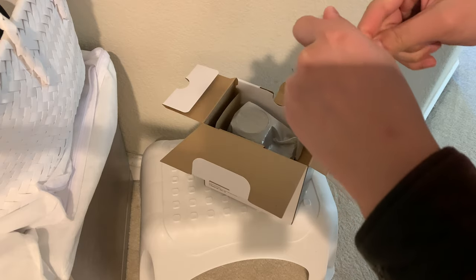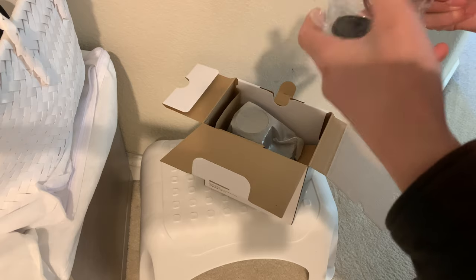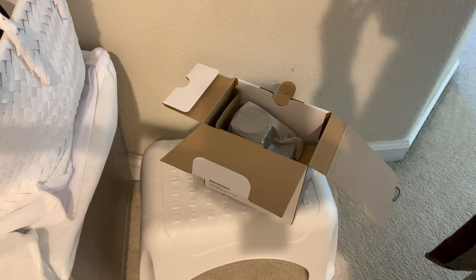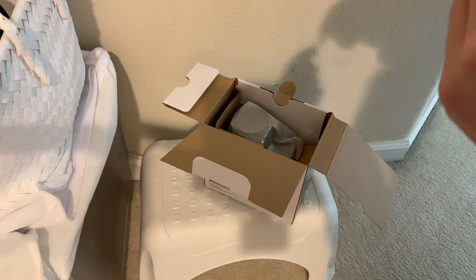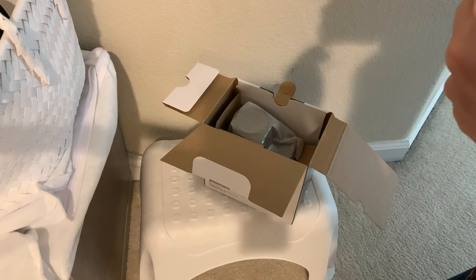This is gonna be the new camera that I record all my videos on. Right now I have an iPhone XS. So it's a 55mm lens cap.